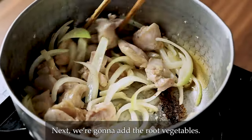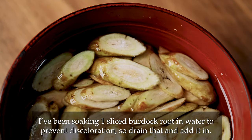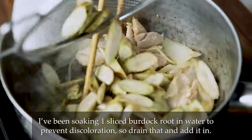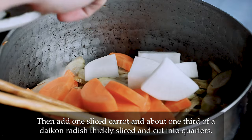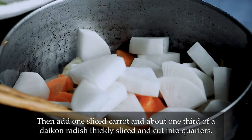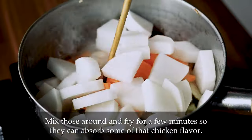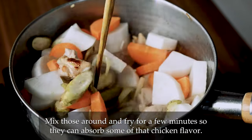Next, we're going to add the root vegetables. I've been soaking one sliced burdock root in water to prevent discoloration, so drain that and add it in. Then add one sliced carrot and about one third of a daikon radish, thinly sliced and cut into quarters. Mix those around and fry for a few minutes so they can absorb some of that chicken flavour.